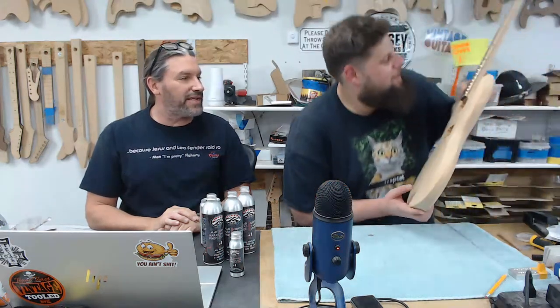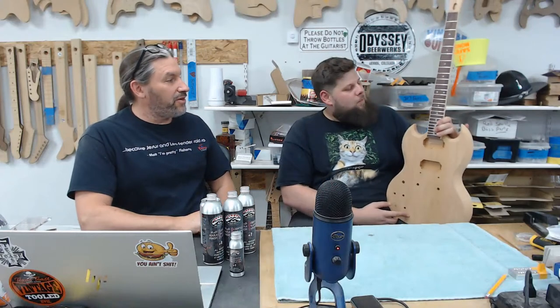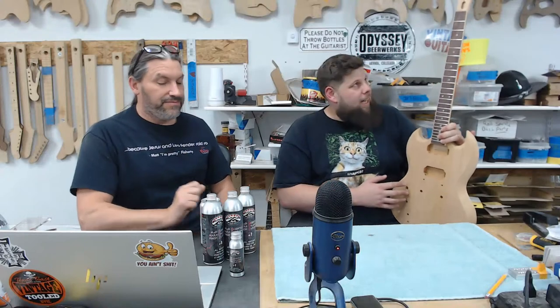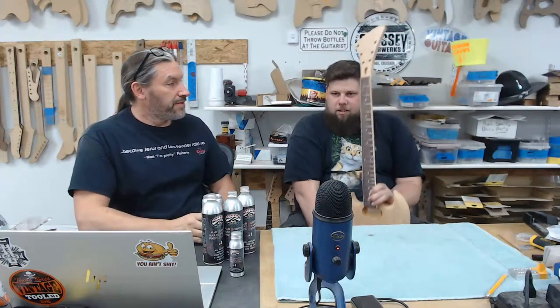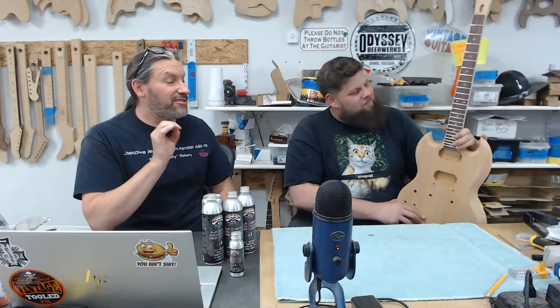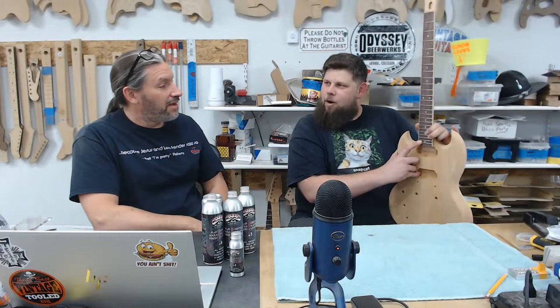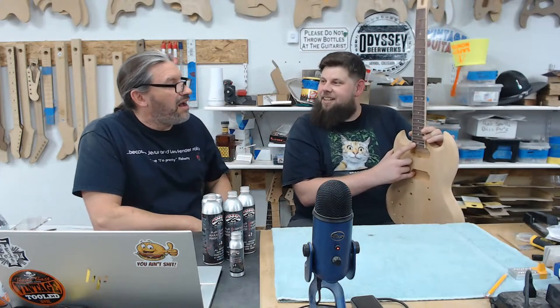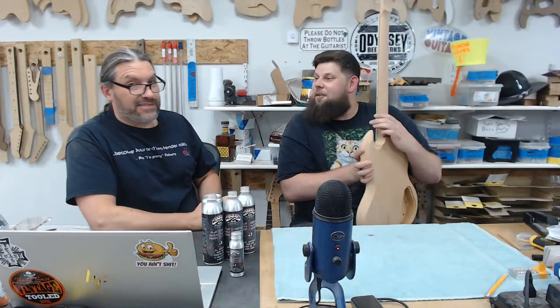Mike breezes in here like king casual with quite possibly the wildest upside-down SG shape I've ever seen. Mike, how are you? Tell everybody what you're into here. I'm a lefty — besides things being impossible to find — and I kind of like unique stuff. I have a modern headstock on an SG, which I don't think they've ever done before. Of all the headstocks I've seen on SG shapes, I've never seen a modern one on there — but I personally think it's really cool.